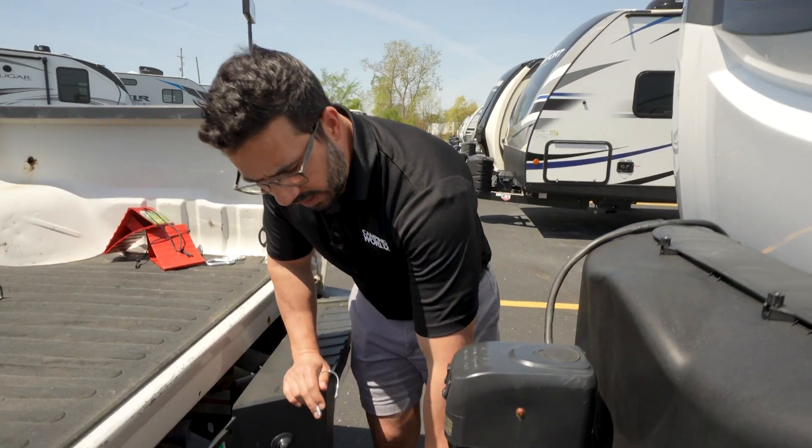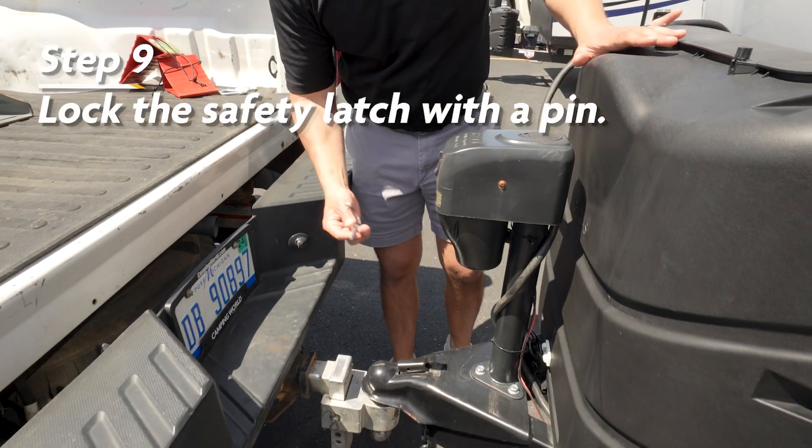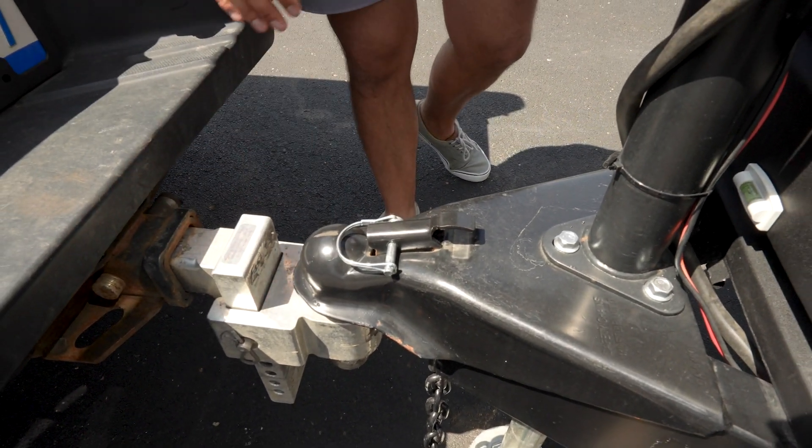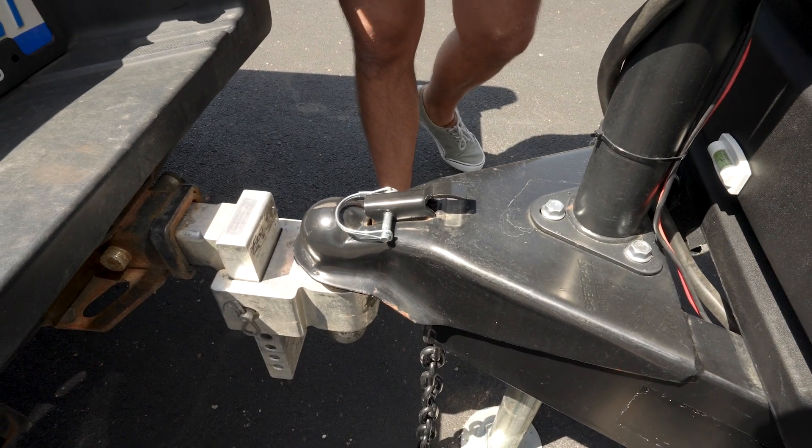Now that our latch is in place, we are going to lock the latch with a pin. This is something you want to make sure you do, otherwise this can pop up and become unattached — that is a horror story we do not want to happen.